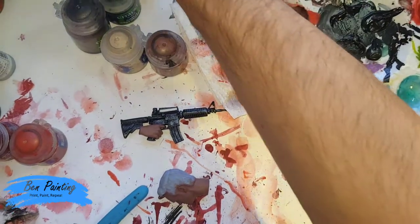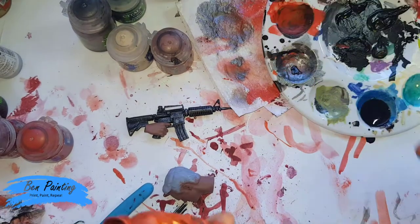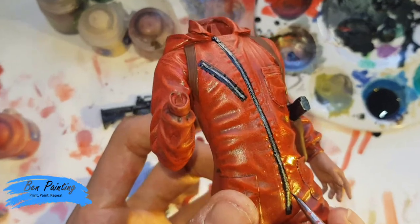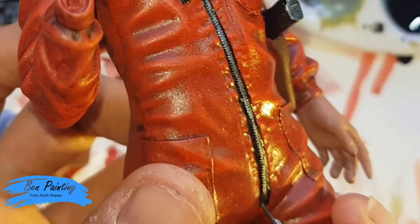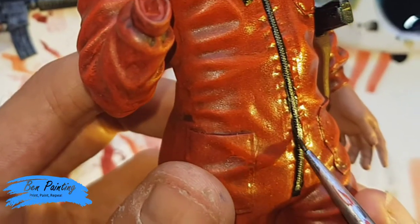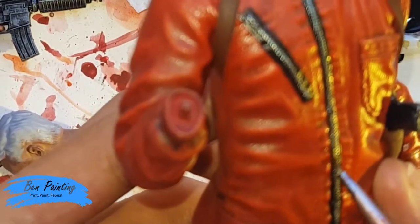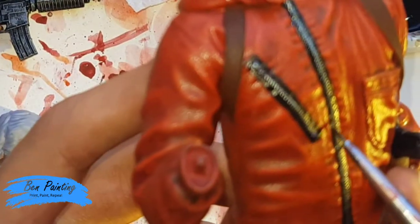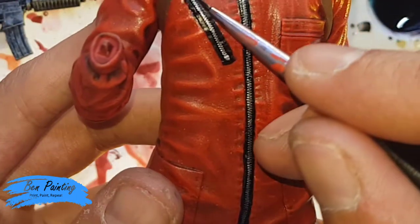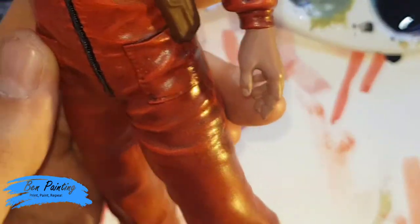I've taken some of my dipping wash formula, mixed it about 50-50 with some water, essentially using it as a black wash. I'm just slowly hitting it on either side of the silver, ideally getting it between the black and the red, but trying my best not to get it onto the red. Once I've gone around that, I'll do the brown and the boots as well.